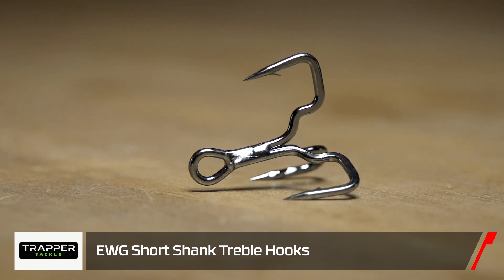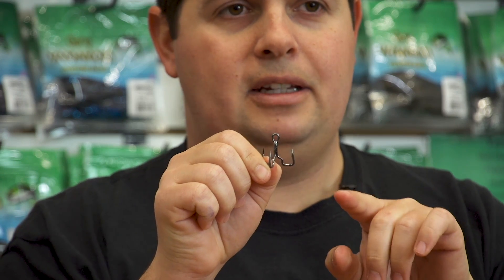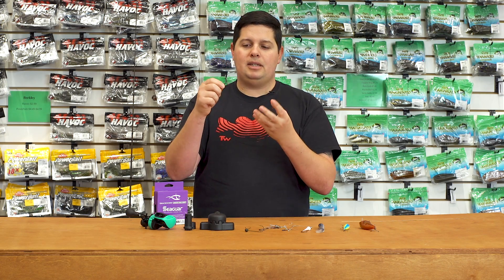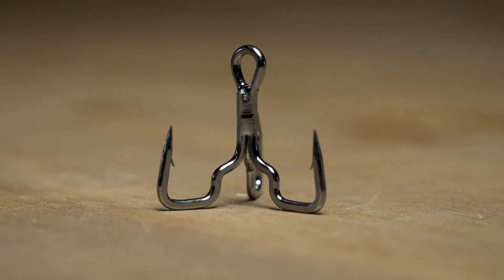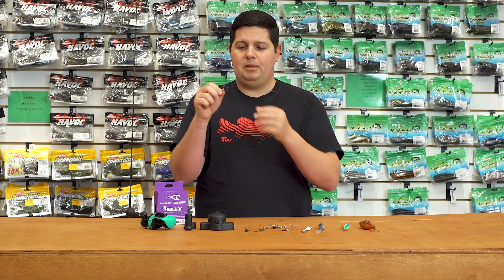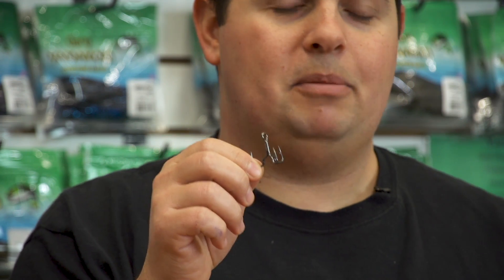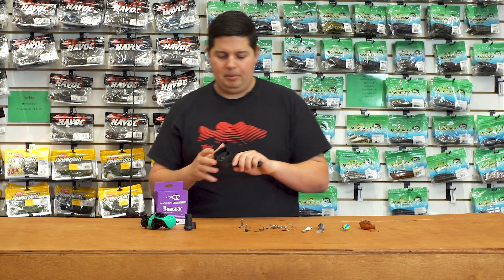From Trapper, another unique one: the new Trapper EWG Treble Hook. All Trapper Tackle hooks have that Trapper Box design that really pins fish and keeps them locked in, making it really hard for them to shake the hook. Now they've gone with the EWG-style treble, so the points are turned in like an EWG or triple-grip style. Combining that with the Trapper Box, this is going to be awesome for crankbaits, squarebills, and lipless crankbaits — once you get these hooks into a fish, it'll be almost impossible for them to throw. Check out the new treble from Trapper.